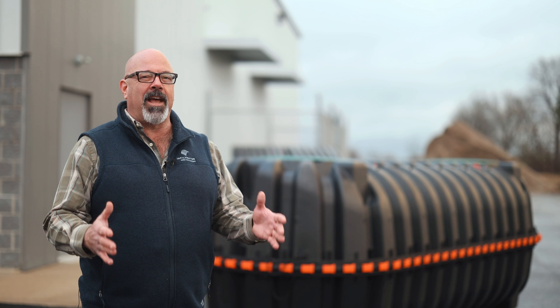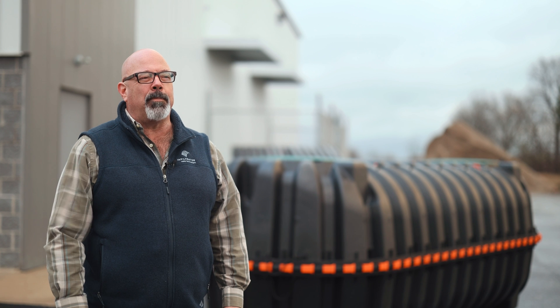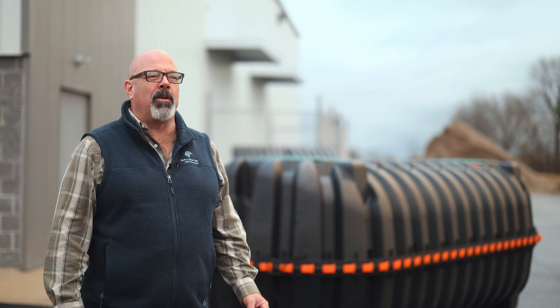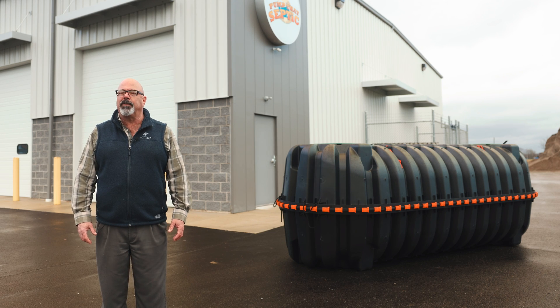So the wider the deadman that you use, the wider the soil column that goes on top of it, the more weight that's helping to keep it in the ground. It's made out of polypropylene — it's going to last forever. The lid's not going to corrode and fall in on you, so this tank could literally last forever. It's completely watertight. The tank can handle a little bit of flexibility in the ground and it'll still remain as a watertight vessel.